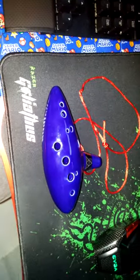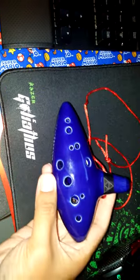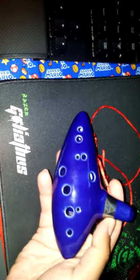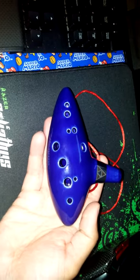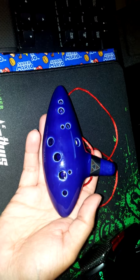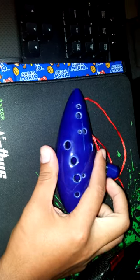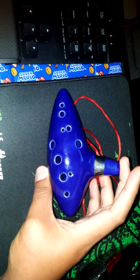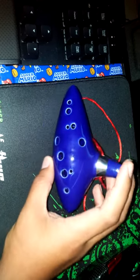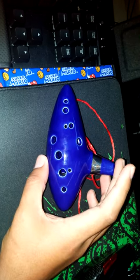Hello again, Blandon back, showcasing a little thing I got in the mail today. I bought it from Amazon — I saw it being advertised on Kotaku and thought, why the hell not, it's a steal. So I went ahead and bought it. It is an ocarina — the Ocarina of Time, the Legend of Zelda ocarina.